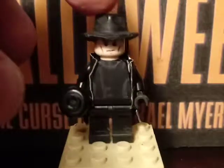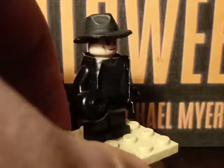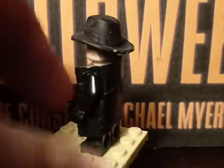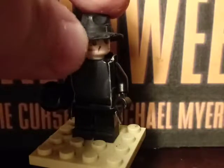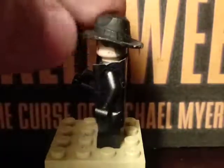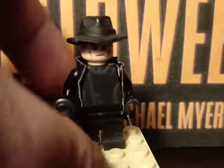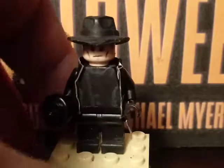Starting off with the hat piece — it was from a Jurassic Park set, though I forgot the character's name. I got the hat from that minifigure and cut the front parts, the back, and the sides of it, then painted it black.